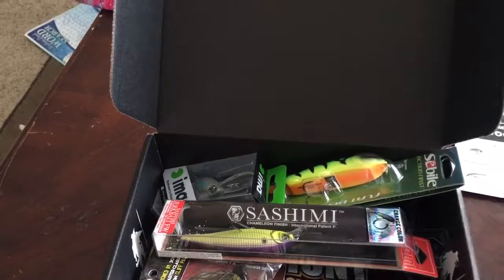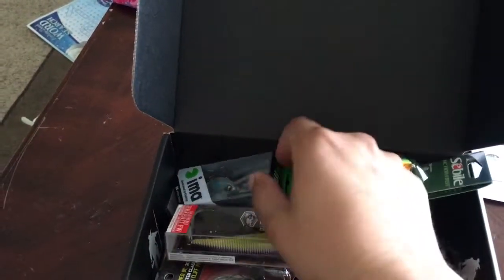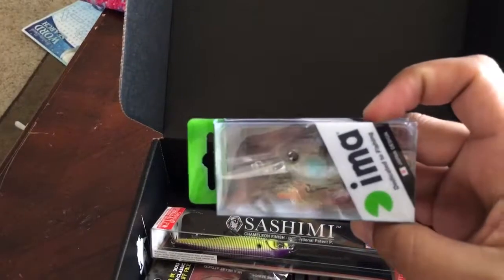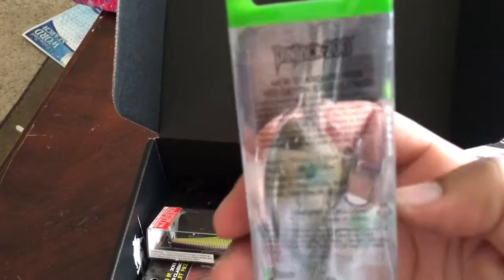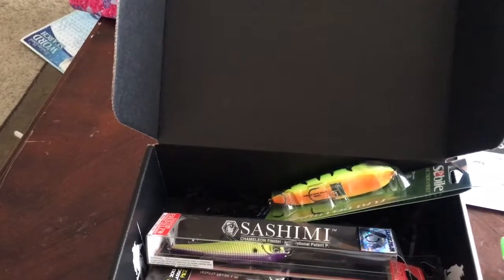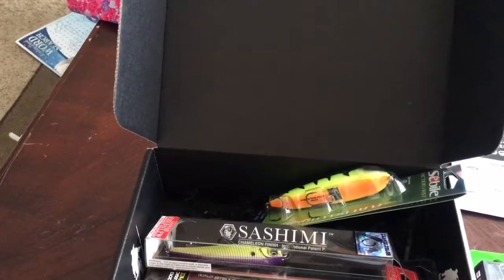The first one is going to be the Pen Jack crankbait. It's a 6 to 8 foot crankbait for shallow or deep.